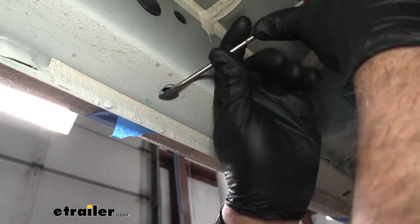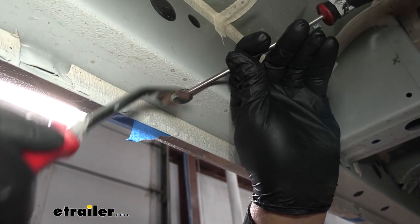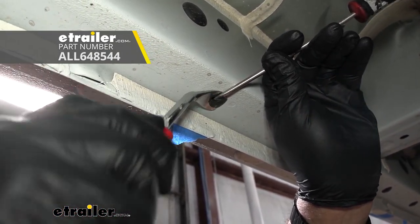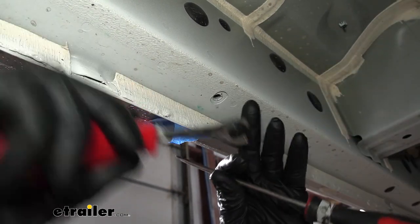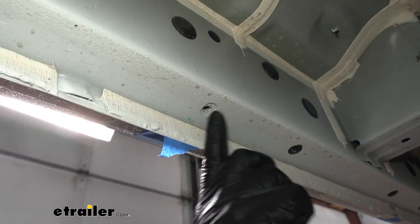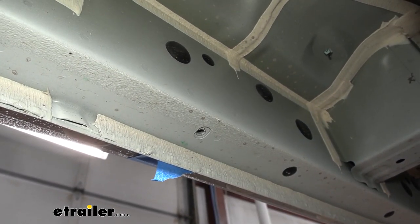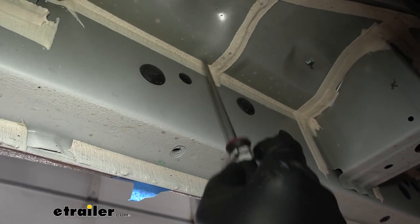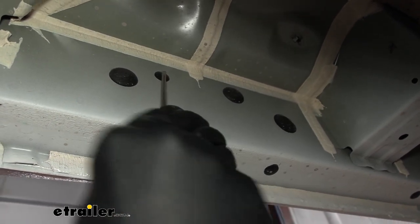I used a screwdriver to open them up — you can use a screwdriver to take them completely out, or a trim tool, which just makes life a little bit easier. That'll expose where we're going to be bolting our brackets in. We're going to have one on the bottom rail and one up here as well.